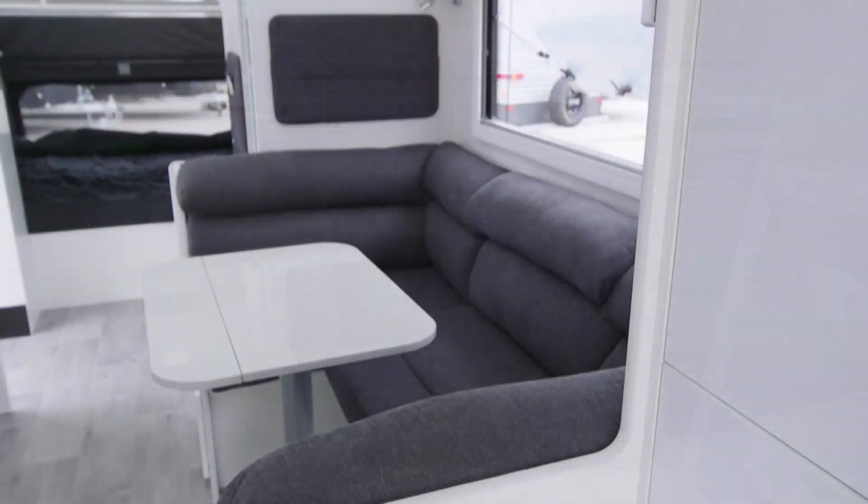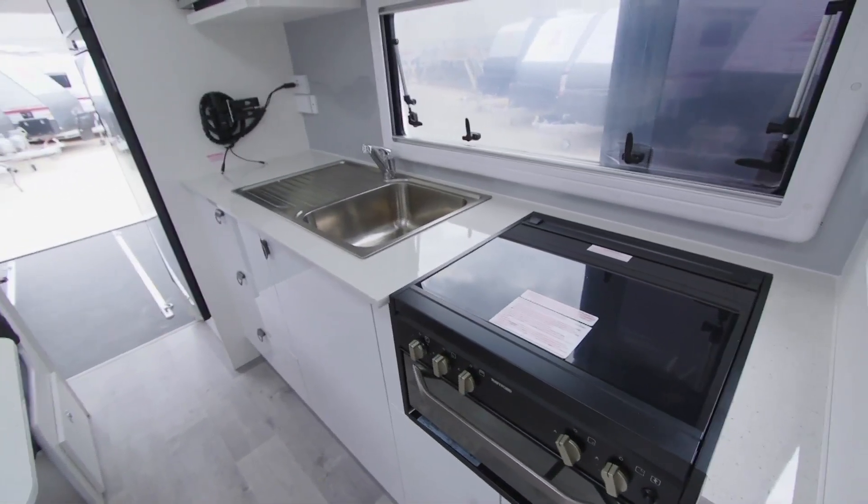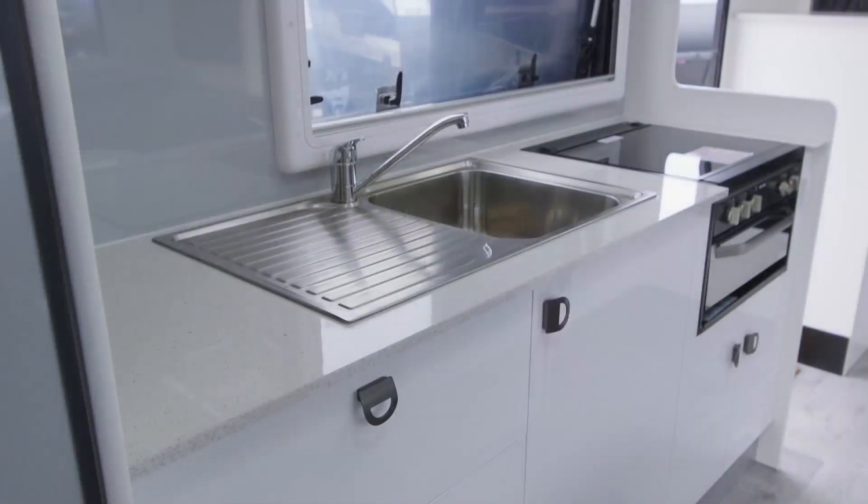We've been able to focus on the right amount of sleeping areas, a good generous club lounge, a big kitchen, big fridge, and a full clean bed at the front. So we haven't had to compromise on anything in the van.